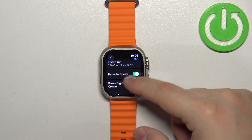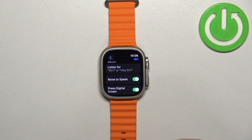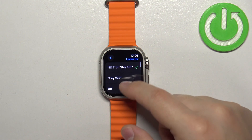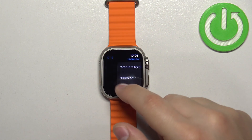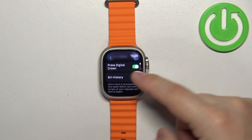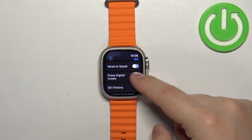We have Rise to Speak, Press Digital Crown, and also Listen for Siri or Hey Siri. Tap on the first option Listen for, and select Off, then go back, then turn off Rise to Speak, and finally turn off Press Digital Crown.